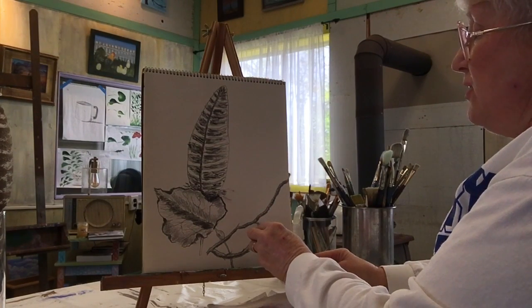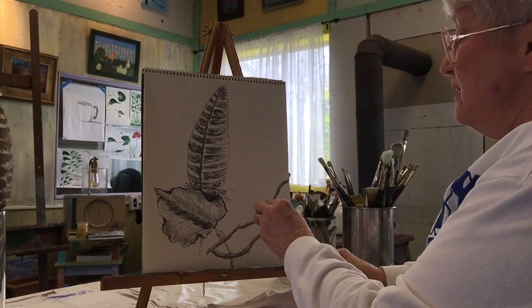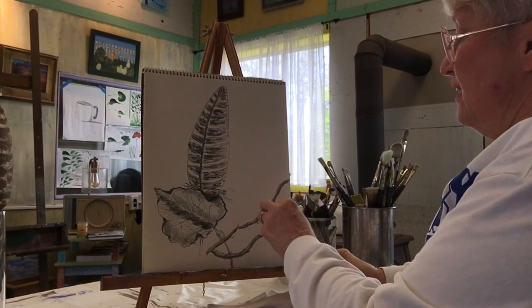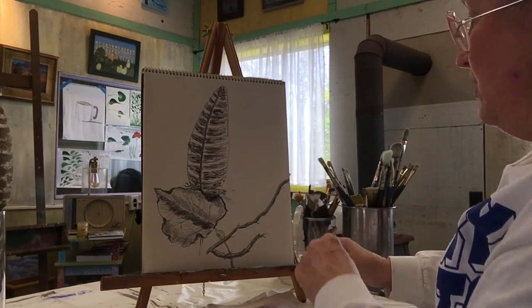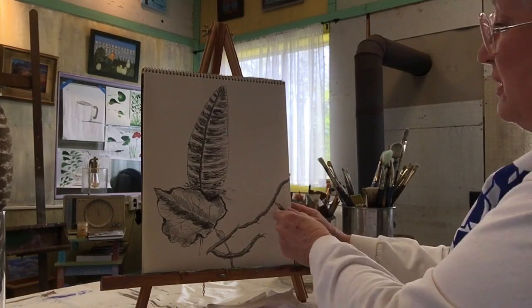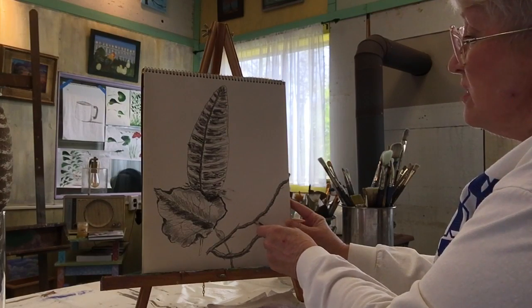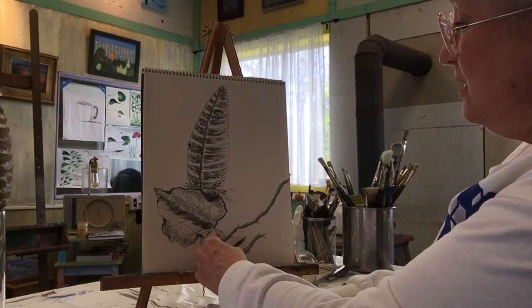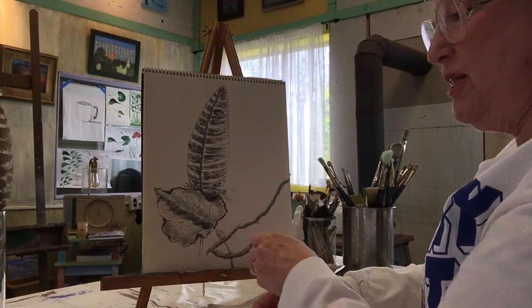Now we're going to make some little nodules on this thing — they're just rough little, barely seen. You don't want them right across from each other. That gives a little bit of darkness in there. I'm happy with how this is turning out. Didn't take too long. It's lighter on the top, darker on the bottom, on both twigs — both parts of that branch.